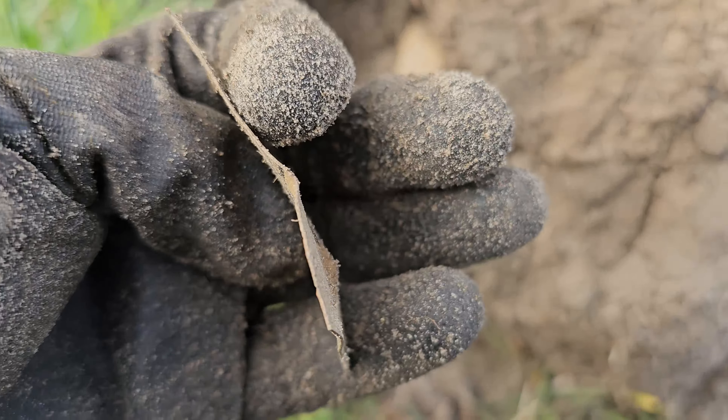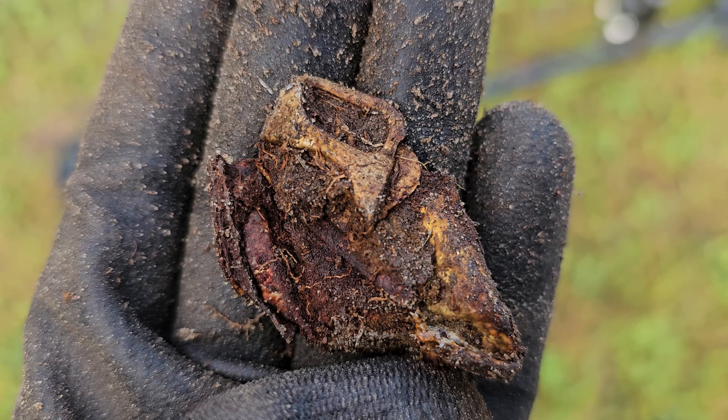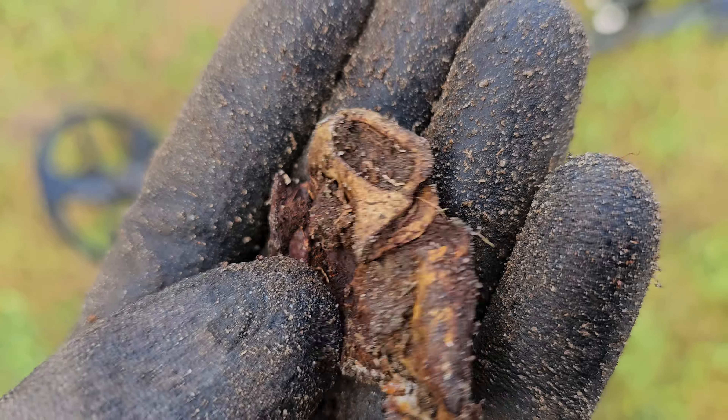Just a piece of scrap. Pull tab still on the can.